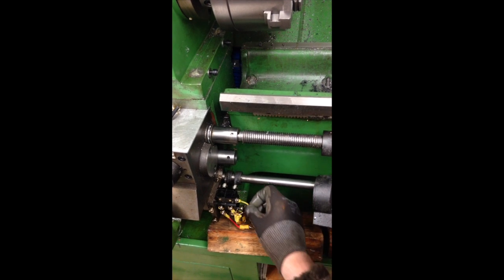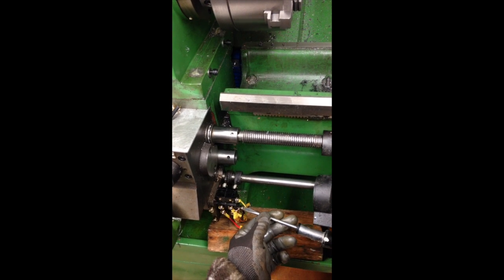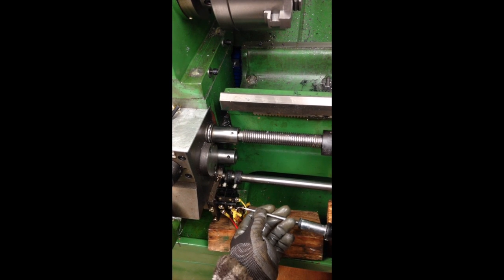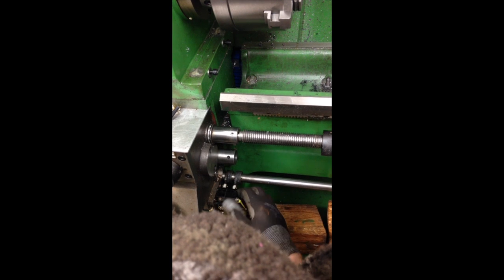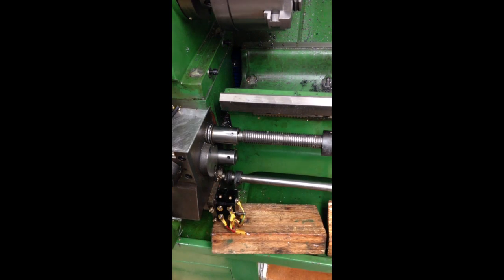See how long this screw is — if it's long enough then I know it's holding everything in place. Okay, there's something else holding it in place as well, behind there I think.